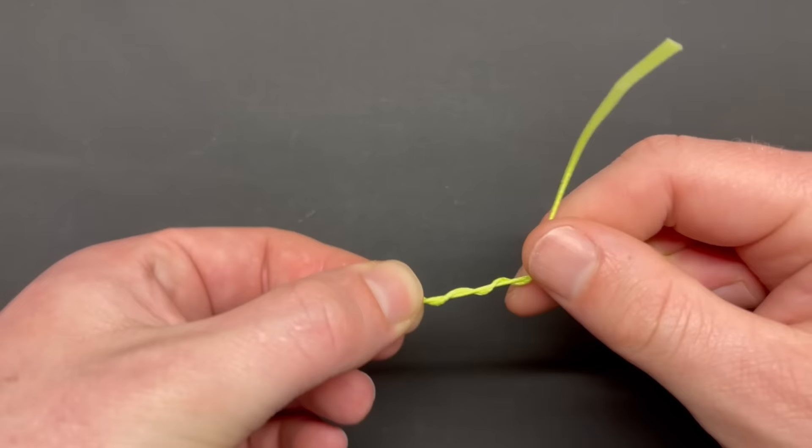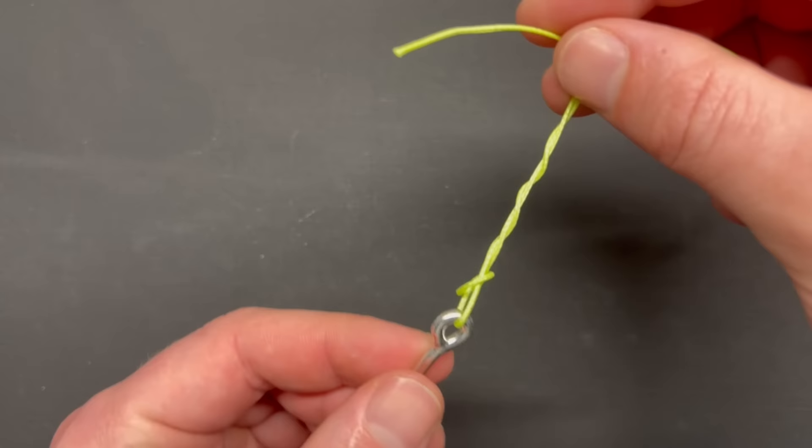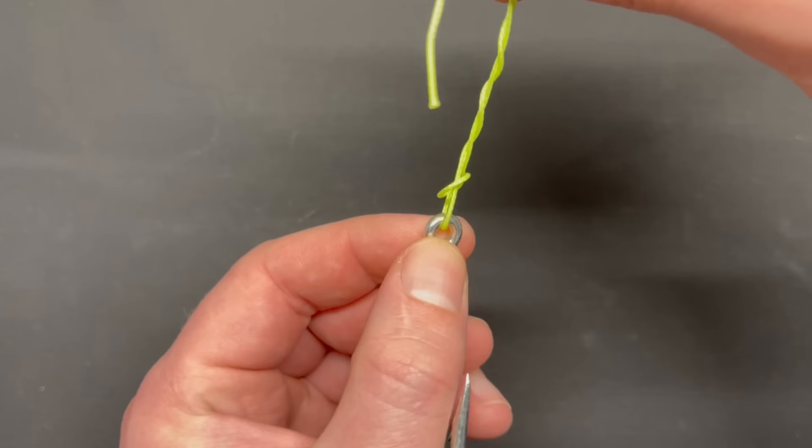The very last step to this knot is to run your tag end back down through your loop. Looking at it once again, there's a side that faces up and a side that faces down. Run your tag end through the side of the loop that faces up.